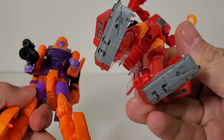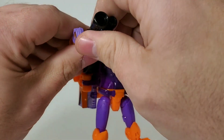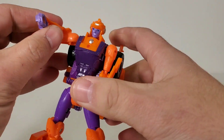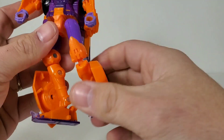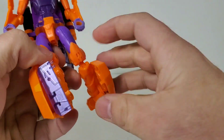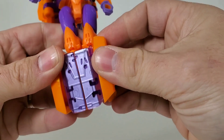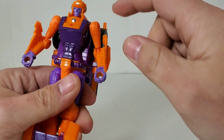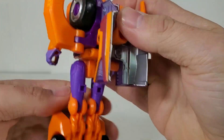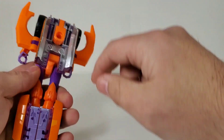Alright, transformation for Lancer. Let's take the gun out of her hand — it's very tight in there. Come down here to the feet, fold these up. There's a tab here that slots right into place, then tabs here — just tap the legs together.